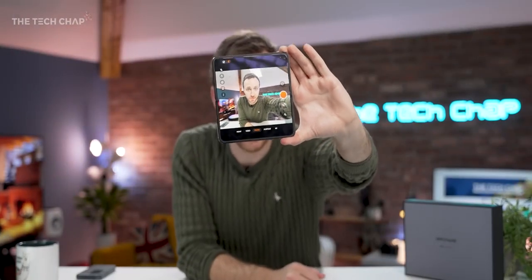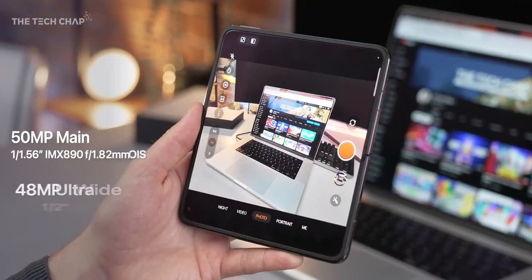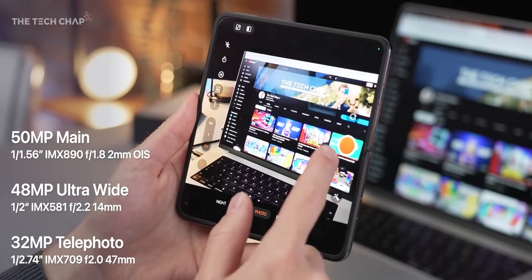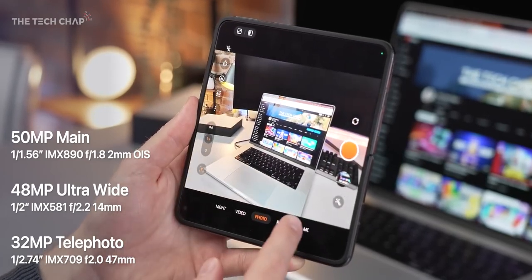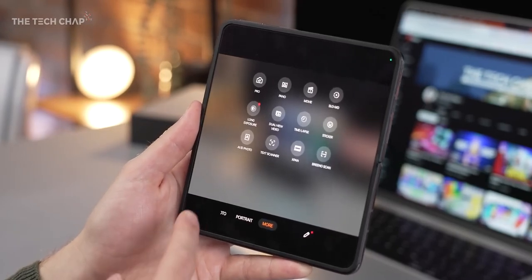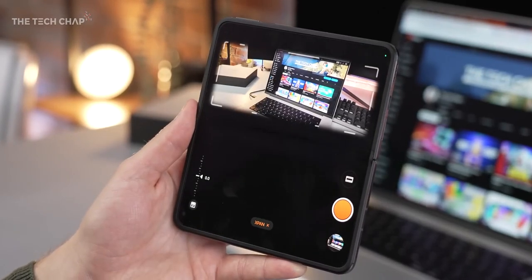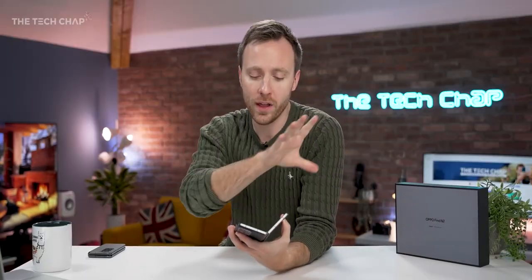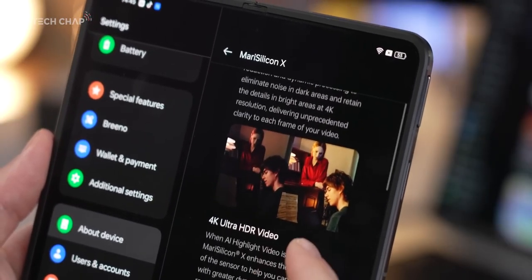Now let's talk about the camera. We still get five lenses — three on the back, one on the main tablet screen, and one on the cover screen. The 50 megapixel main camera now uses the latest IMX890 sensor, the ultrawide and telephoto also use newer sensors with higher resolutions. They've also teamed up with Hasselblad for pro features, including a bespoke Pro mode using their color science, as well as a nostalgic super-wide X-Pan photo mode. And Oppo have included their MariSilicon X NPU — an extra AI chip which helps improve low light and HDR video. The detail, dynamic range, and relatively low noise represent a big upgrade in the camera department.